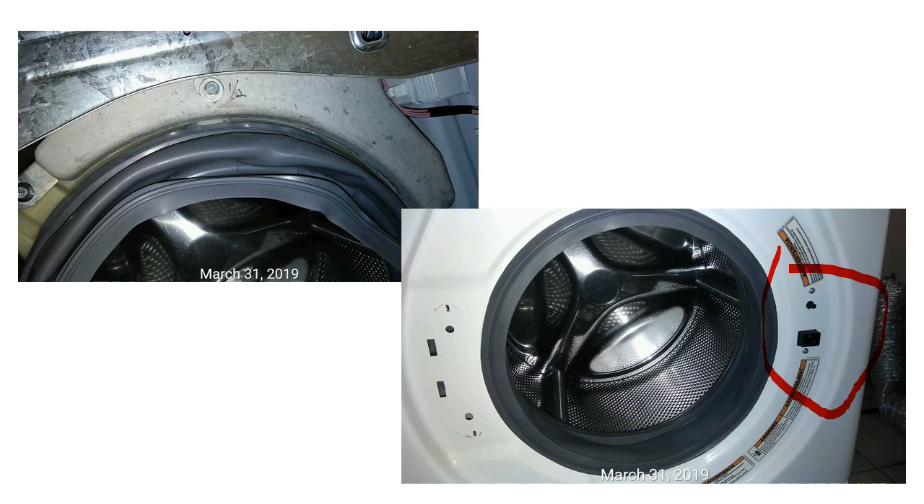After that, you want to put the seal onto the door, just like what you did onto the tank. Make sure it fits everywhere snugly. At the beginning it's difficult, but when you put pieces together it becomes easier and easier.